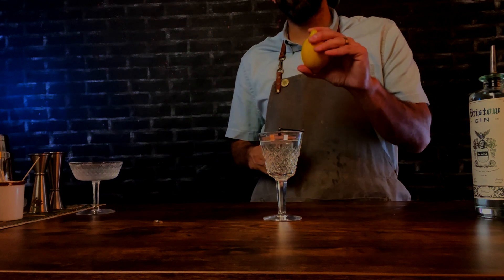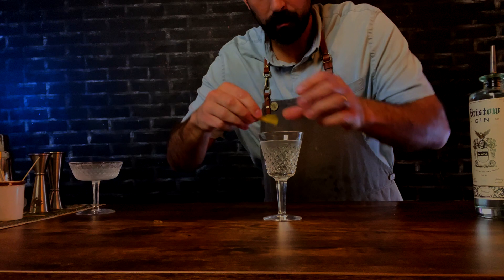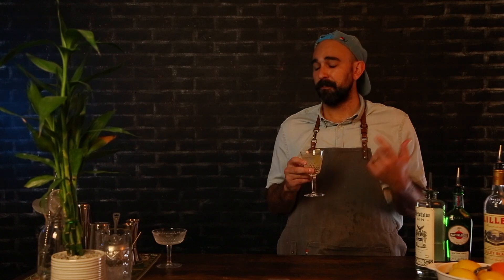Garnish with a lemon twist. There she is — the Vesper. Super refreshing, light and citrusy from the lemon peel. Honestly, my favorite riff on the martini. This is also a great demonstration of Blanc Vermouth versus Dry Vermouth: with Blanc Vermouth you're going to get a little sweeter notes, and it gives a slightly fuller mouthfeel than a Dry Vermouth.